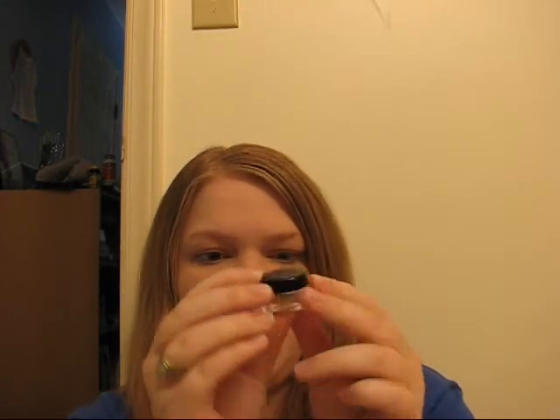So first, the coverage. I would say it is buildable — when you put the first layer on and buff it in, if you want more coverage you can go back over it. You can build it up a couple degrees of coverage without it feeling cakey or like you're putting way too much on. This is about a one gram jar and they sell up to 12 gram jars. This one gram jar will probably last me at least four or five uses — I've used it twice and it's still about halfway full. And some of you might need less coverage than I do, so it might last you even longer.